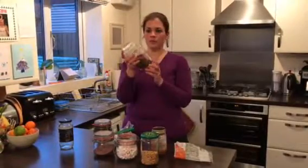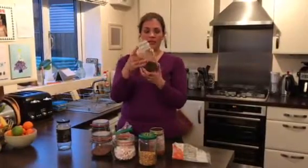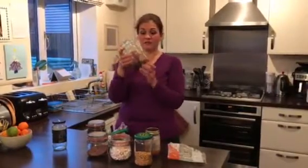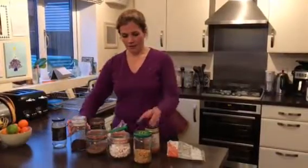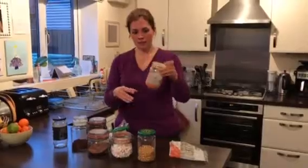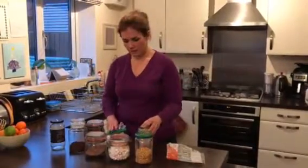This was a more expensive coffee jar a couple of years ago, and now I just buy a cheaper brand of instant coffee and put it in my pretty jar. I do it with popcorn, I do it with lentils.